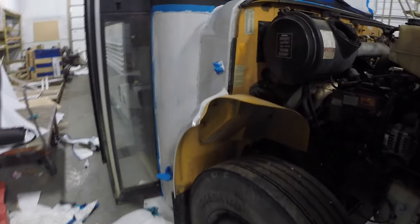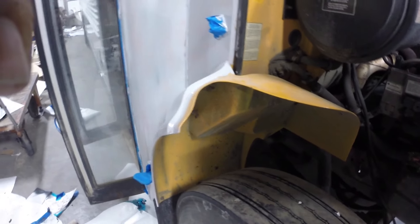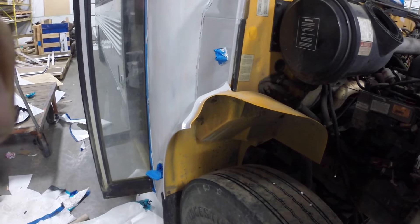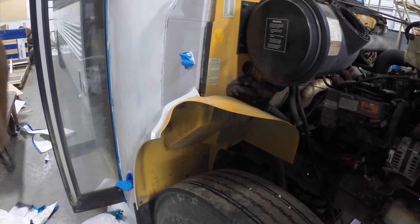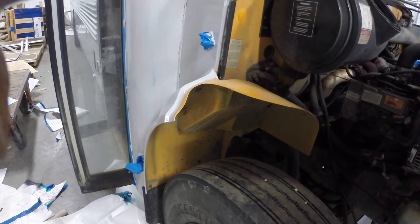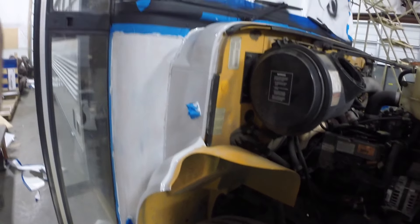We do have truck bed liner that we're going to go for under here. These are made out of plastic so there's really no rust potential, but we're trying to get all the yellow out. We don't want any yellow showing when this is all finished, so we're just going to have a nice black undercoating that hopefully will grip on better than other paint — it's going to be splattered a lot with grime and dirt.